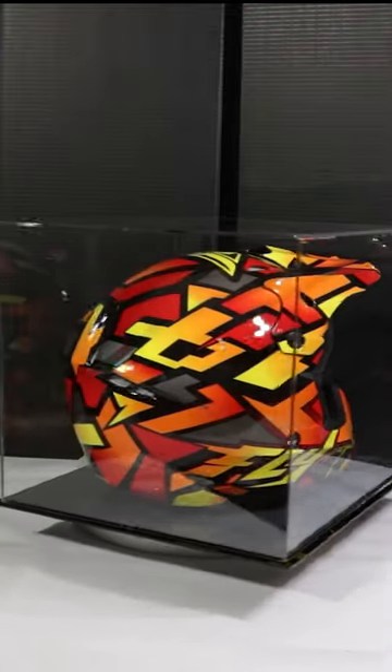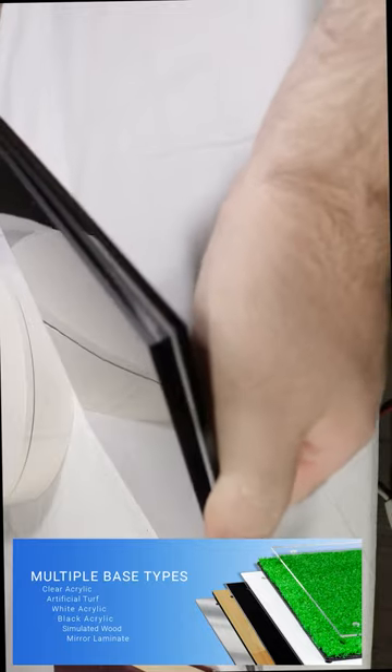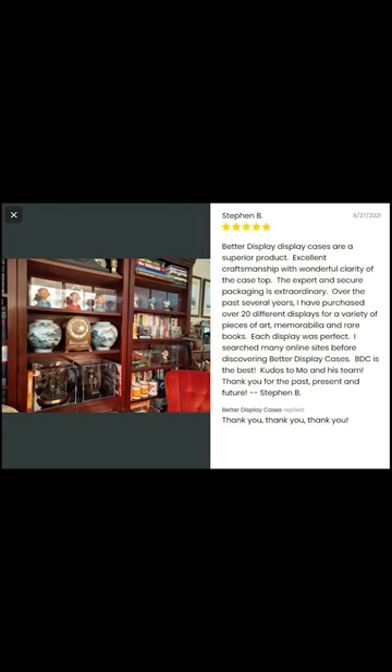We'll be showcasing the motocross helmet display case, non-riser edition. As soon as you open the box, you've got bases in white and also black. There are two sheets that stick together for a display case — we've got clear and mirrored options. If you want to check anything else out, link in bio.